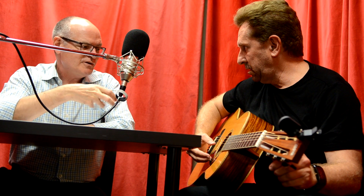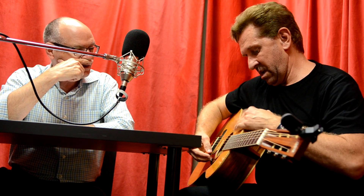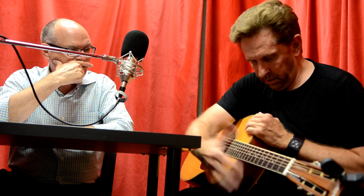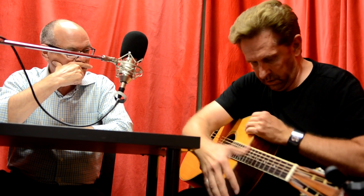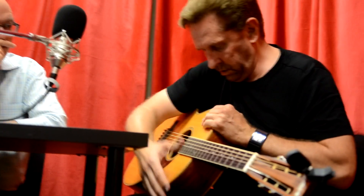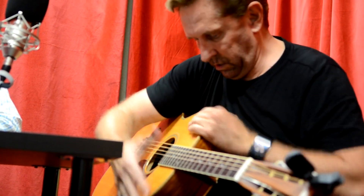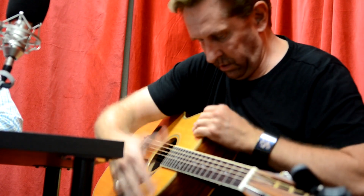I thought you would have tapped the guitar with your right hand because that's where you're playing with your fingers, but you're actually tapping it with your left hand — up here in the corner. So in that particular song it goes like that.